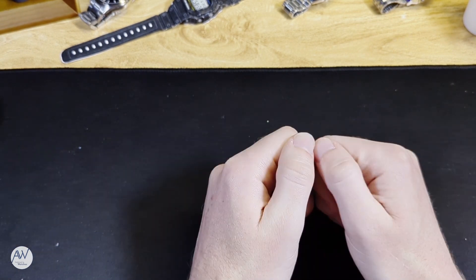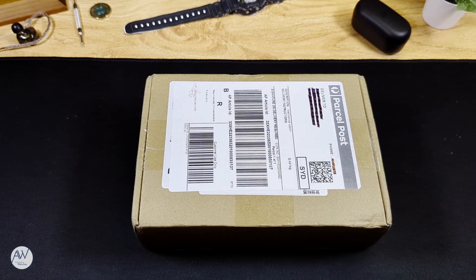Expect some new and interesting reviews to be uploaded in the near future. Enough of that though — we want to see watches, not listen to my life story. On to the unboxing.